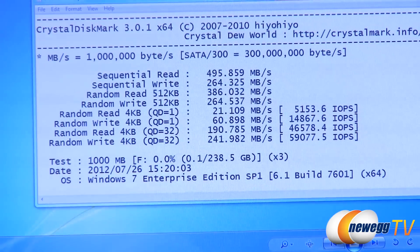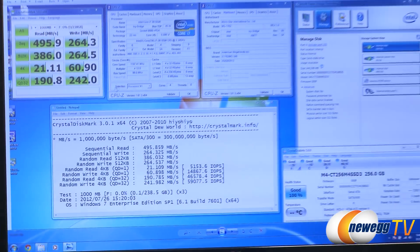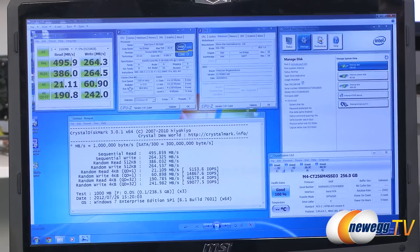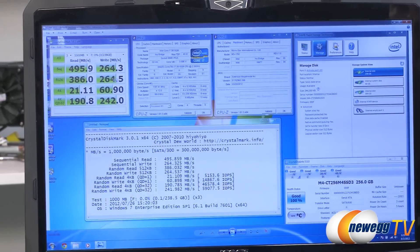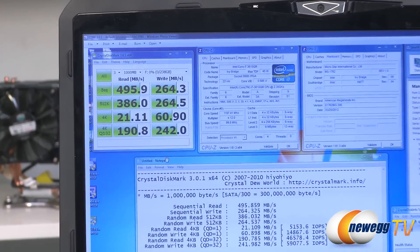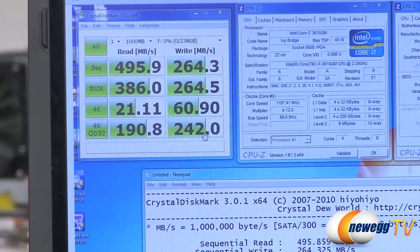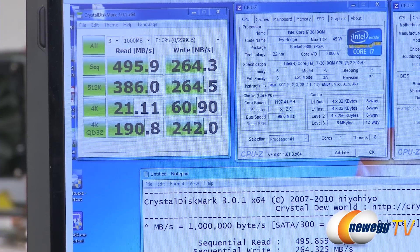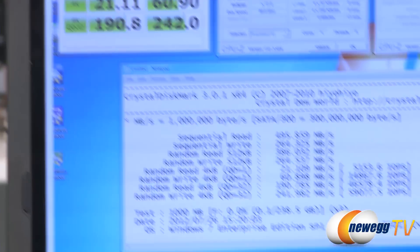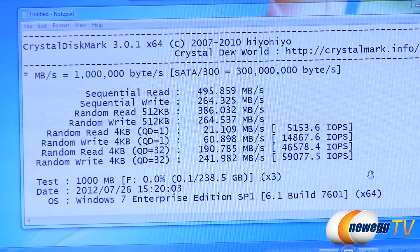Next is Crystal Disk Mark running in standard mode with incompressible data, and the numbers are pretty much the same. Some controllers use compression before storing data, which can change these values, but the M4 doesn't do much compression, so the results are similar — with a little bit higher IOPS at the bottom.